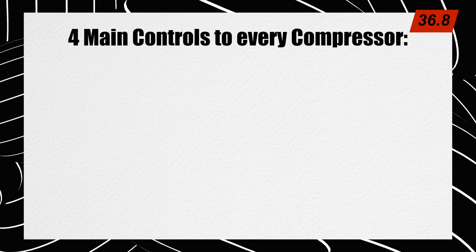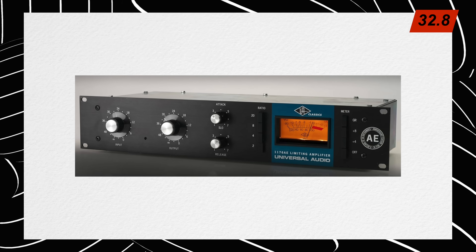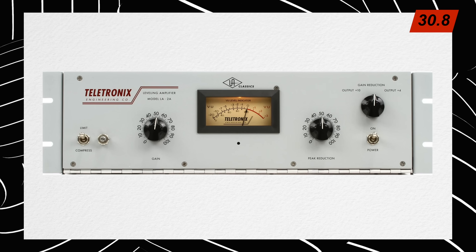There are four main controls to every compressor: threshold, ratio, attack, and release. Every compressor has these controls, but some of them hardwire some of them so that you have to work around or into set parameters.